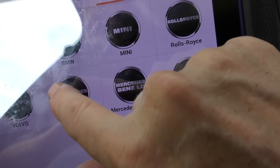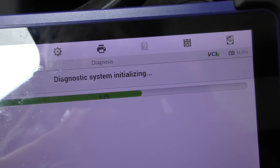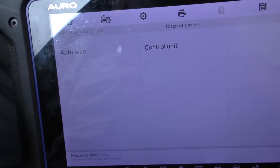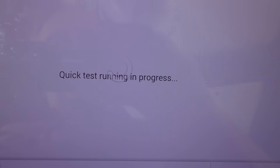It takes a while just to initialize the system, which pretty much shows you the complexity of these Mercedes — they are uber complex. Okay now it's initialized, now it's going to scan, and that's going to take a while too. Their idea of quick and mine are two completely different universes. I guess they mean quick in terms of geological time here.